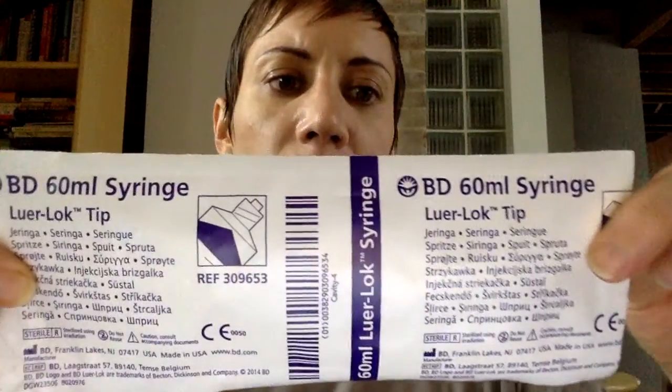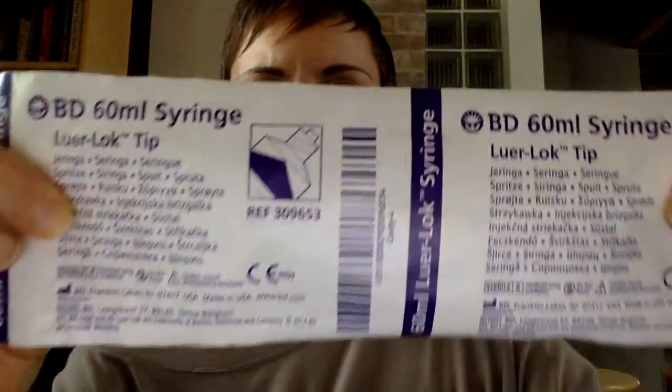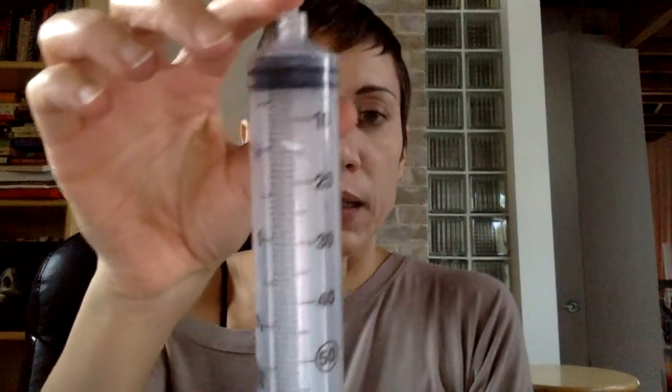Hi, I have here a 60mm or 66cc syringe. This one is brand BD. It holds 2 ounces and it's quite large, as you can see.